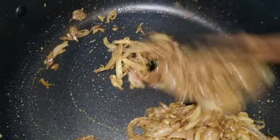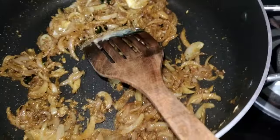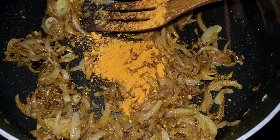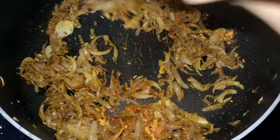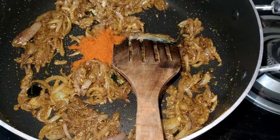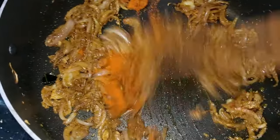I will add 1 spoon of beef. 1 spoon of beef. We have made chicken marinates. 1 spoon of meat. I will add 1 spoon of meat.